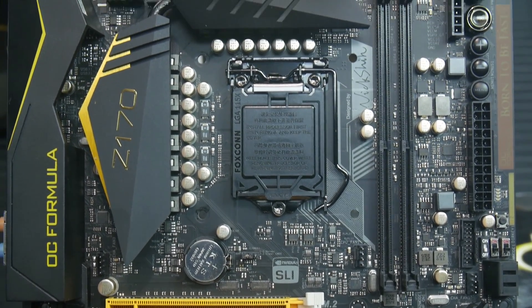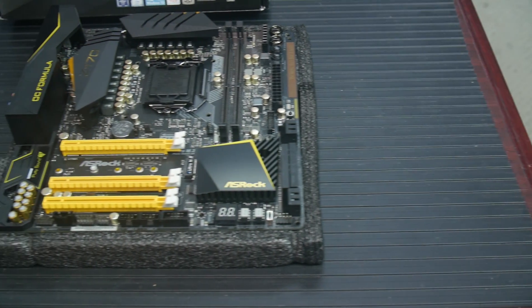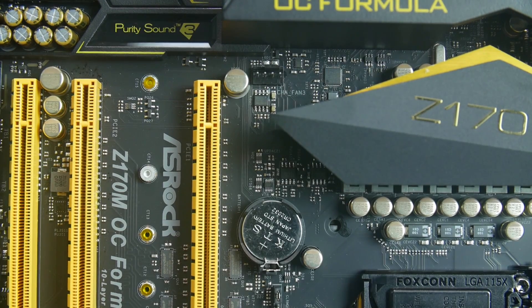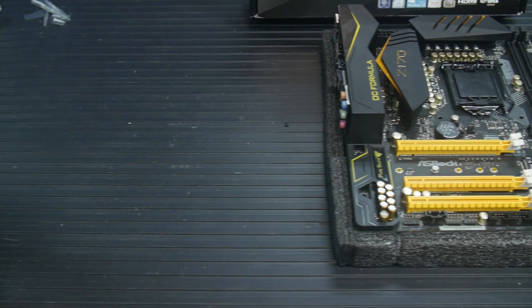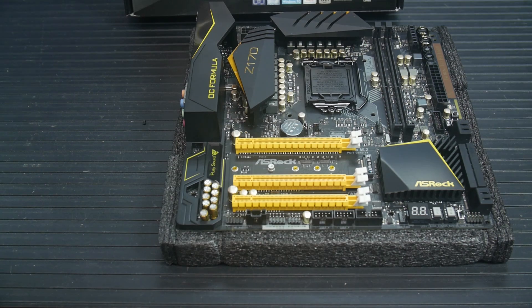The Z170M OC Formula is a Micro ATX Z170 motherboard from ASRock. It supports Skylake's LGA-1151, so you can drop in your i7-6700K or other CPU in the Skylake family. It's pretty well-packed even for a Micro ATX board, featuring a 14-phase power design, support for Intel Turbo Boost 2.0 K-Series CPUs, ASRock B-Clock full-range overclocking, and the ASRock Hyper B-Clock engine. It's based on the Intel Z170 chipset, which is the overclocking enthusiast chipset.